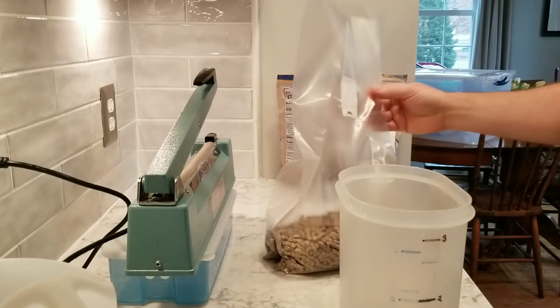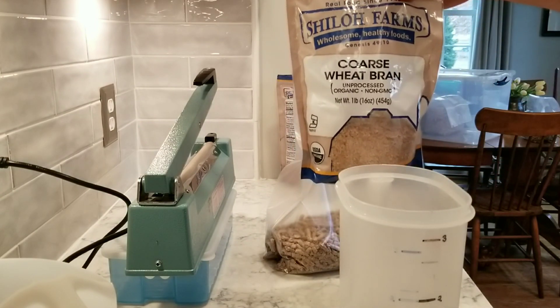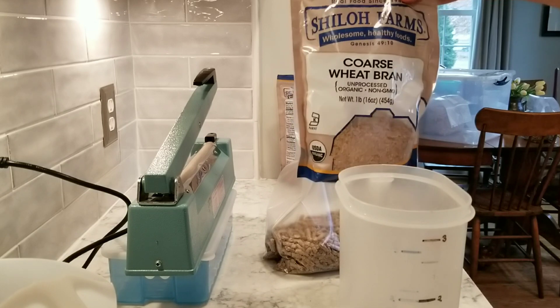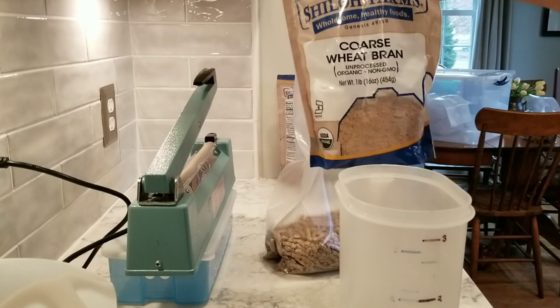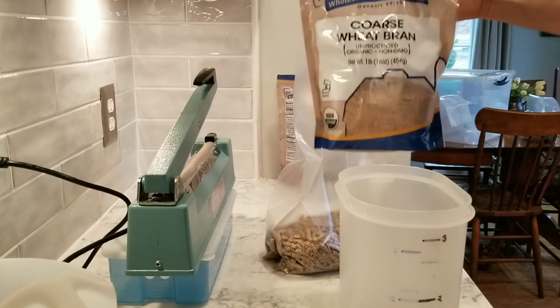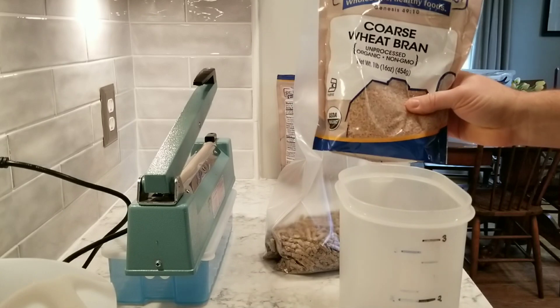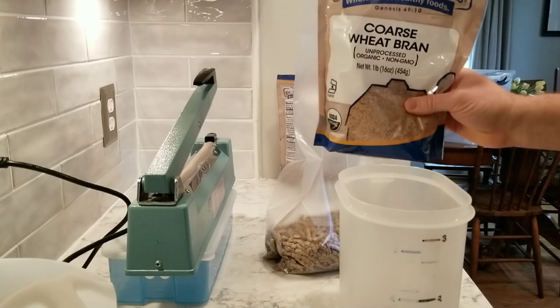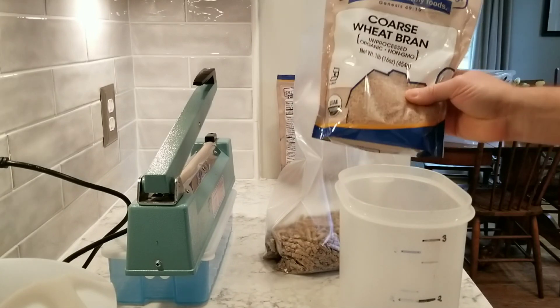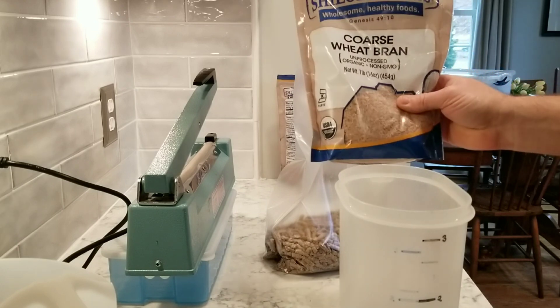I did put about a half a teaspoon of gypsum in these blocks as well. I'm using wheat bran from the baking aisle at my grocery store — you can get it at feed stores too, it's a lot cheaper there. This grocery store version is a little cleaner, so I've been experimenting with it in the pasteurization before moving to the dirtier but cheaper feed store brand.